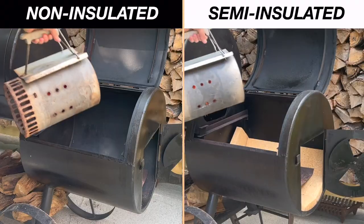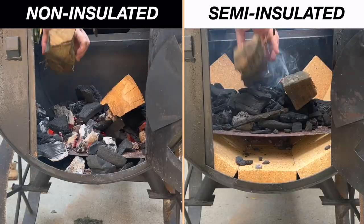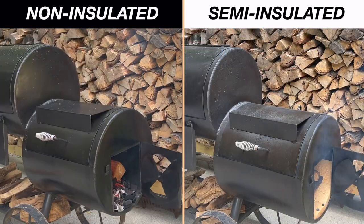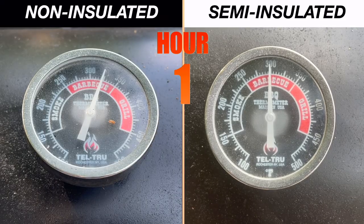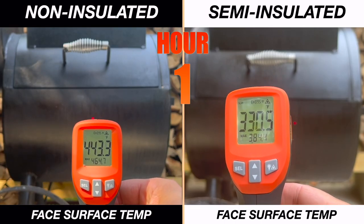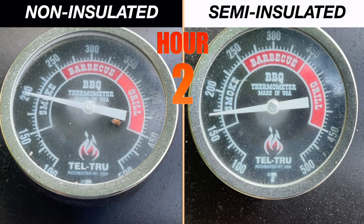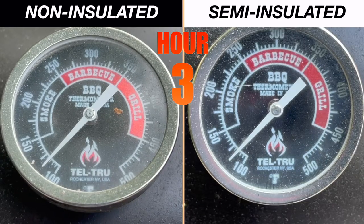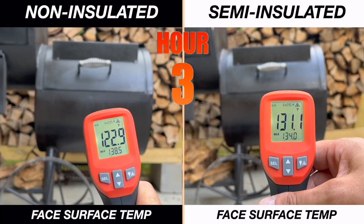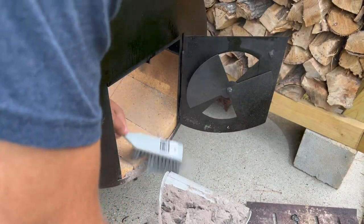What I did was I lit a chimney of coals, and when it got white hot, I dumped it in the firebox, then added a chimney of unlit coals and two splits. When that lit, I closed it down and let it run. Initially, temps in the cook chamber were about 25 degrees higher on the left, but that could have been due to variations in the charcoal. My focus here was the temperature outside of the firebox — taking readings at the face, bottom, and top every hour for three hours as the fire diminished and ultimately went out. It was clear that the insulated side was cooler on the outside, and in the end the firebrick did show that it was retaining heat. Plus the bricks made cleaning up way easier.